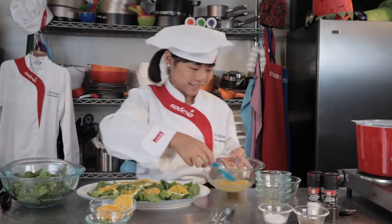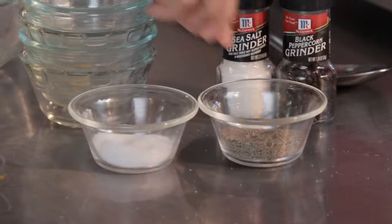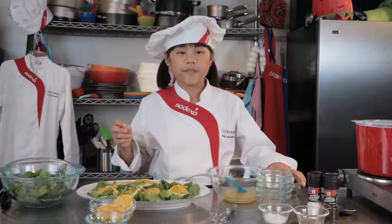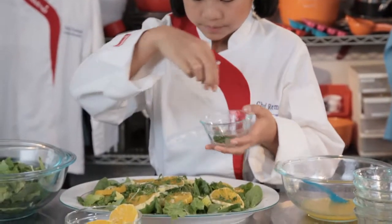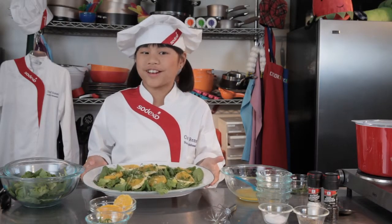It smells so good. A little bit of salt, and then some pepper. And then we're going to garnish it with some fresh parsley. Now this looks awesome — the oranges really stand out.